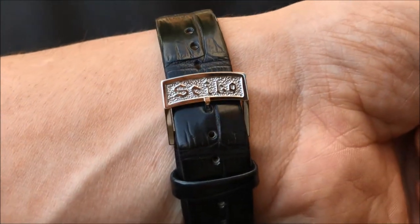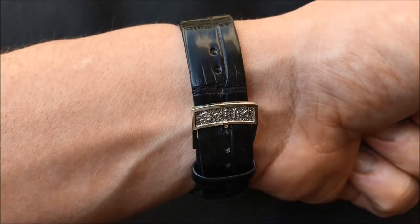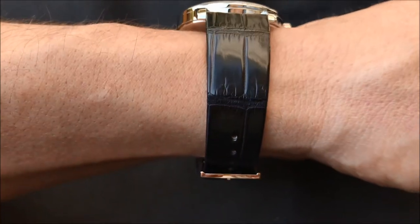The dual curved sapphire crystal retains the original shape and gives the recreation the same pleasingly gentle profile as the original.